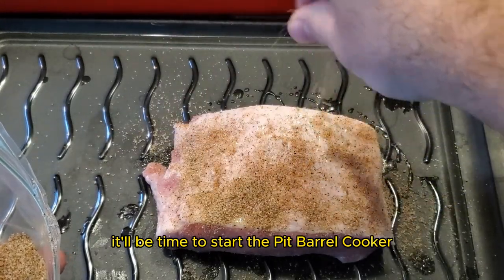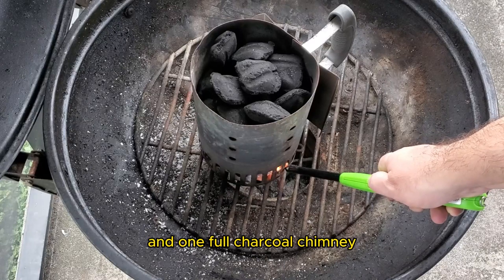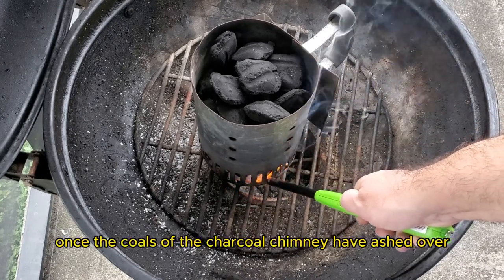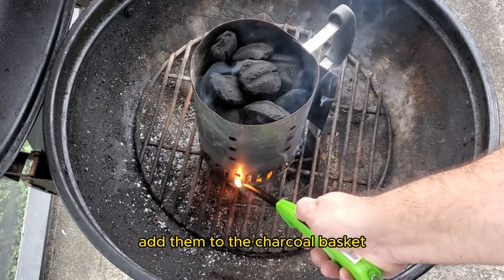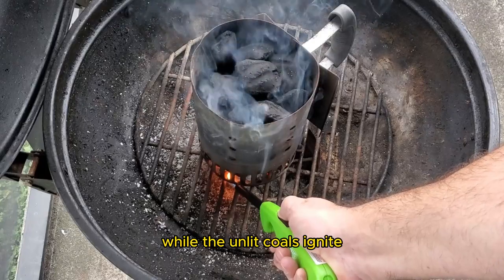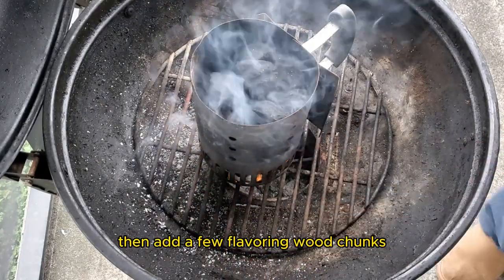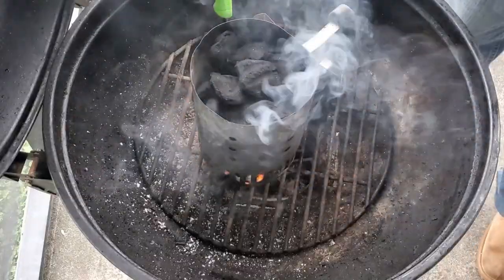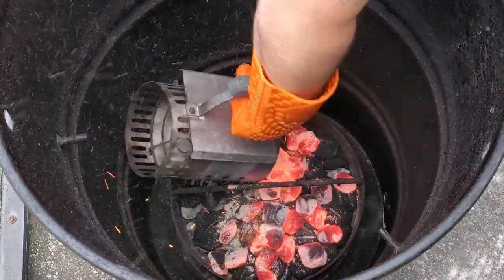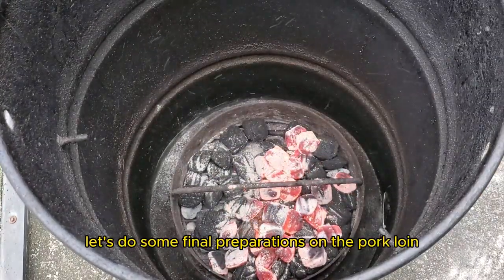We will use a full charcoal basket and one full charcoal chimney. Once the coals of the charcoal chimney have ashed over, add them to the charcoal basket. Wait for about 10 to 15 minutes while the unlit coals ignite, then add a few flavoring wood chunks. Use fruit wood like my favorite — apple wood. While this pit barrel cooker is coming up to temp, let's do some final preparations on the pork loin.